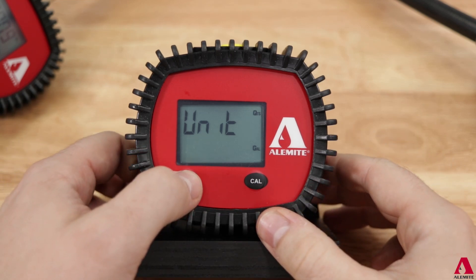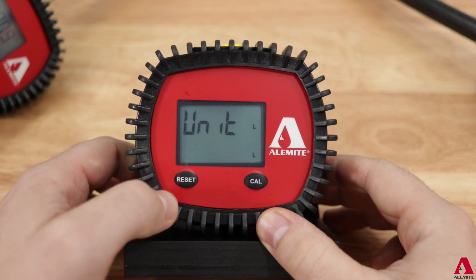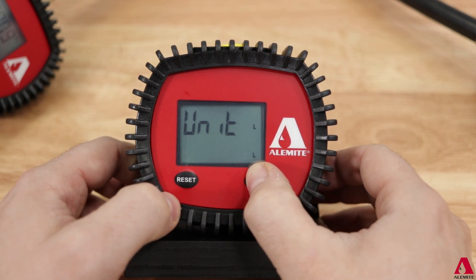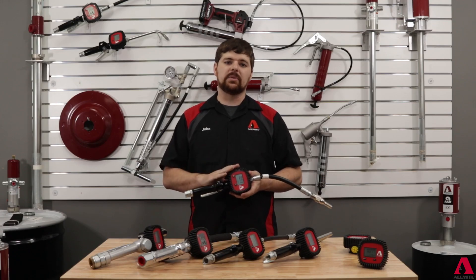Use the reset button to cycle through the different options to change dispense volume along with the totalizer volume. Once the unit of measure for your application is selected, press and hold the calibration button until the screen flashes and resets. The new unit of measure will now display on the right side of the screen.